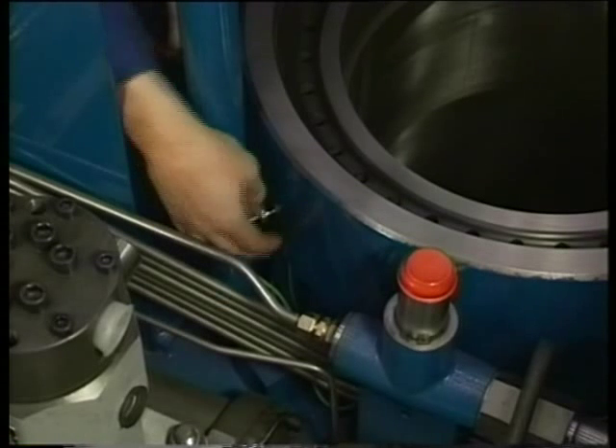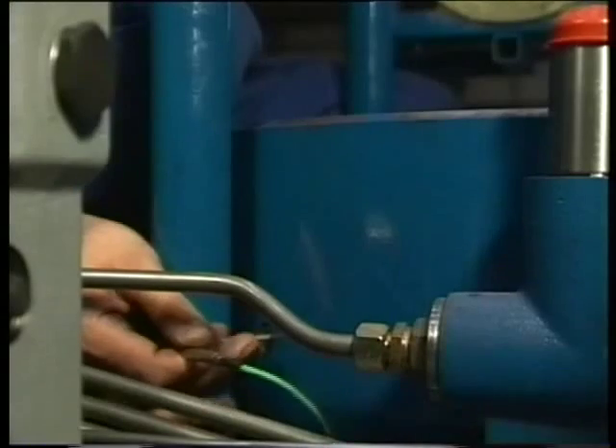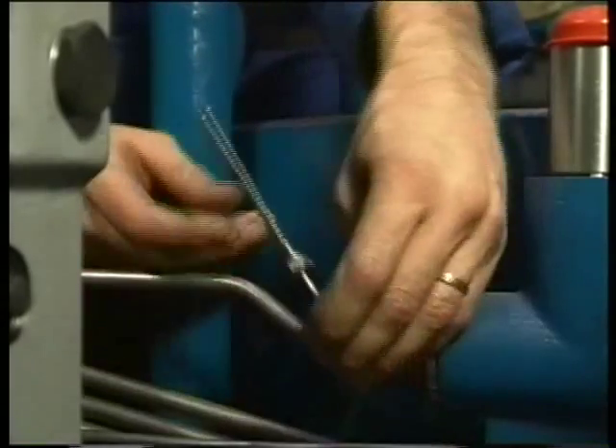Before the cylinder liner can be removed, three temperature sensors must be taken out from the liner. Be sure not to bend the sensor when taking it out.